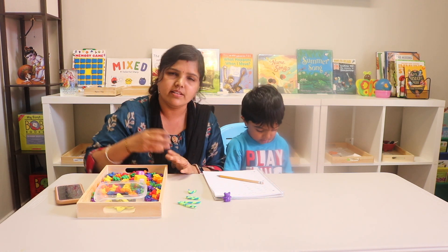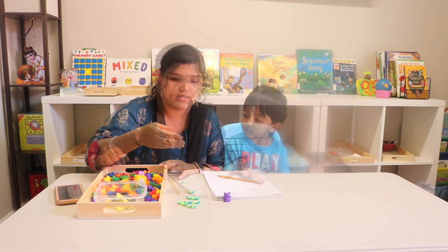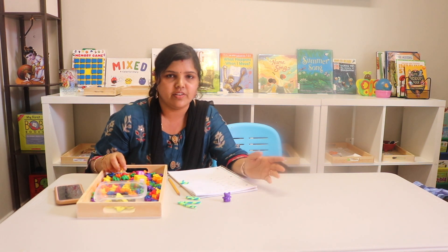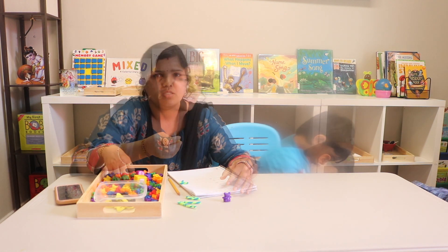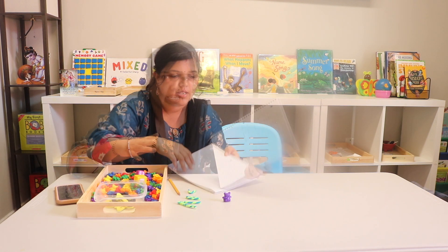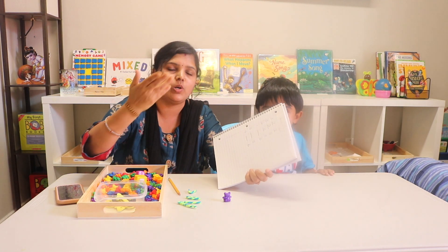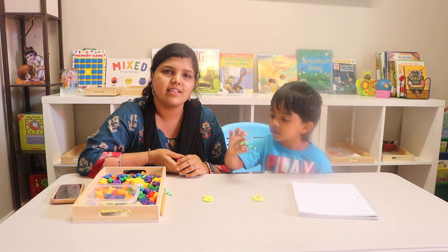Children experience and explore the world around them using their five senses, and it is really important at this age that they visually see the difference. That's why it's important to have these counters so they can visually notice which is big and which is small. Start with numbers one to five, and once your child is thorough, move on to the next five numbers.